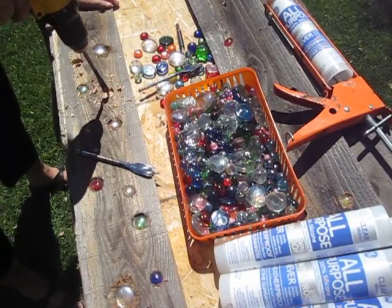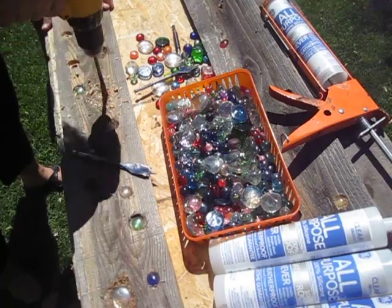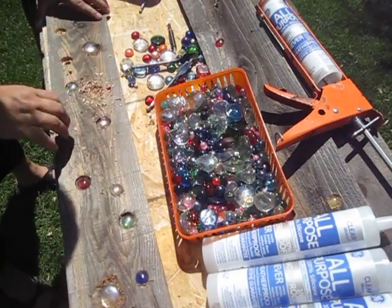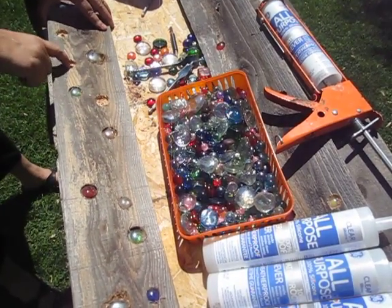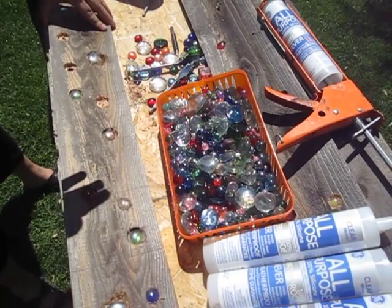Then drill a little bit bigger hole, so that way it's not completely through — as you see here — but it does give it a little bit more space for the sunlight to go through.